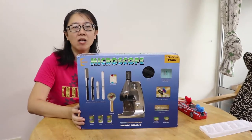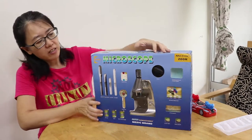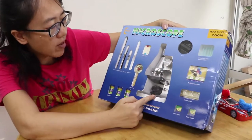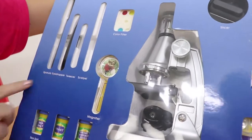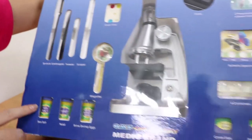Let's unbox this microscope. Let's take a look around. What can we see here? Of course we have the main item — the microscope. And then there's what I think is a magnifying glass, and these are some samples to check under the microscope.